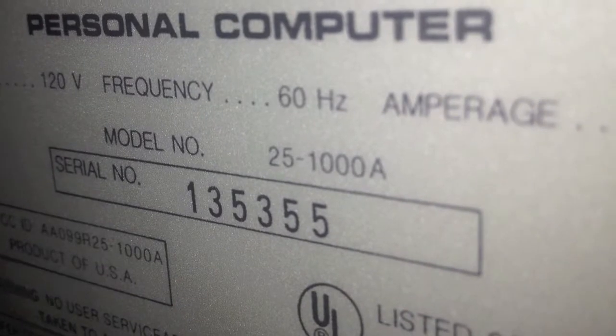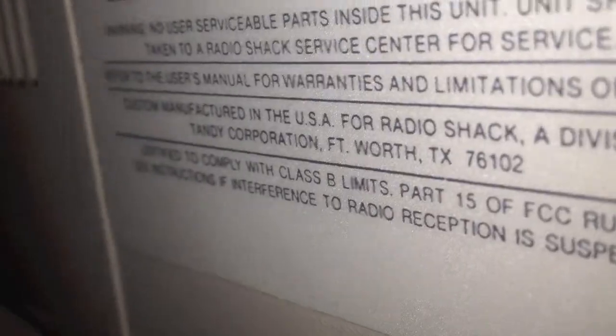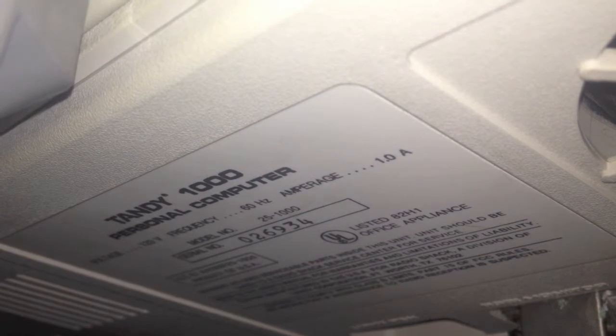Same thing up here. There it is — 25-1000A. Man, that just says 25-1000A. You can just barely see it.